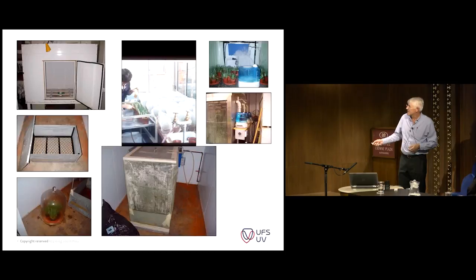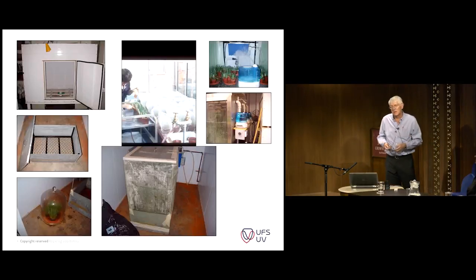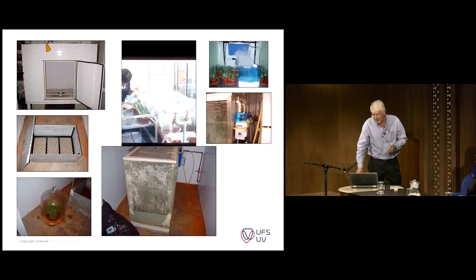For stripe rust, I put some hot water in the bottom. I have a grid so that it won't interfere with the pots or the roots of the plants. I close it up and just leave it inside for 24 hours. These are small nuances that you have to, through trial and error, determine which ones work best for your own system.